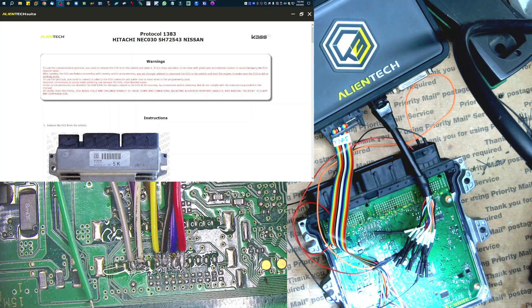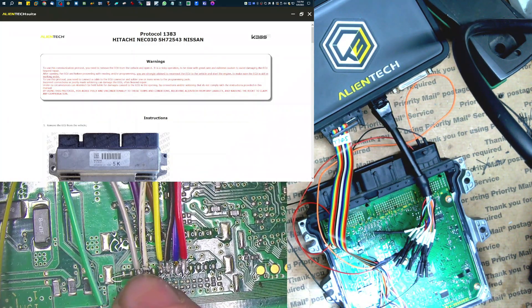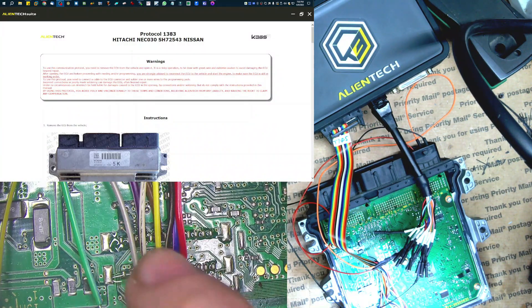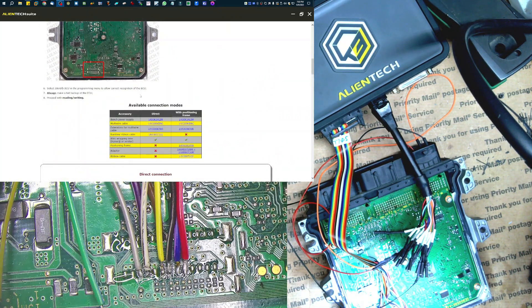I've already got the main connections connected here. You can see my rainbow cable here — we got purple, brown, gray, white, yellow, black, blue and red. And I also have the power and ground connected here.